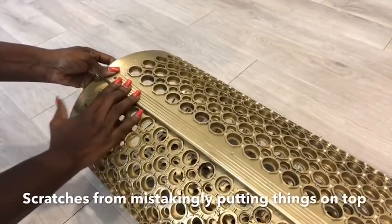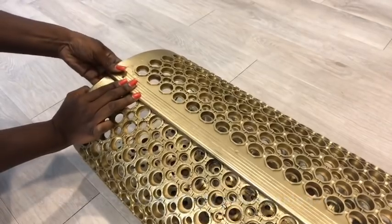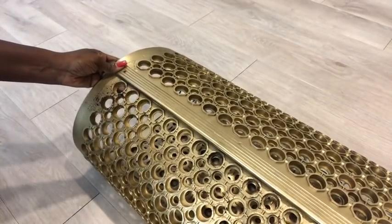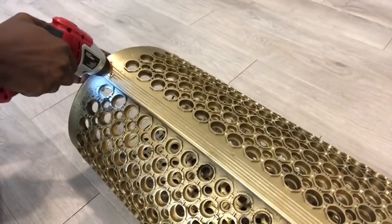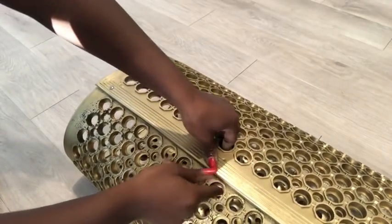The lower left part of the rubber has a lot of scratches because I took it in and mistakenly put some things on top of it when it wasn't properly dry. For rubber like this to dry properly, the spray painting should be done outside on a sunny day with proper ventilation and not in an enclosed space.